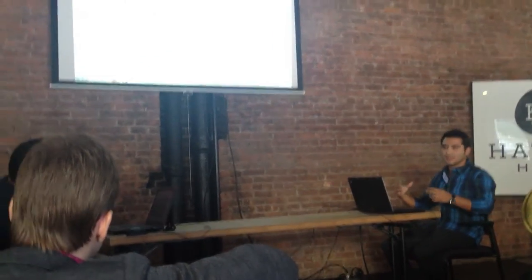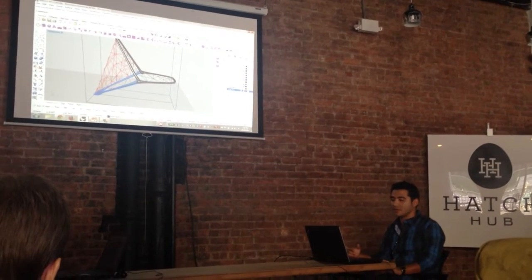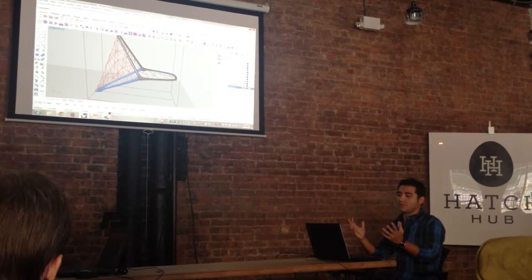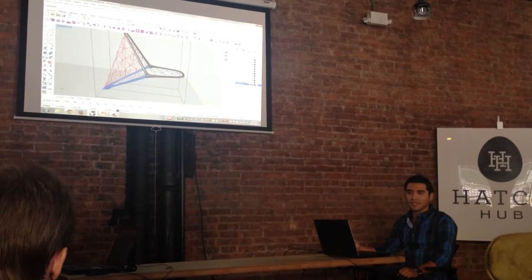The mesh creates all of these interconnected points that later, once the chair is going to be folded, it's going to keep the order at some point. So this is kind of the concept that I try to reflect.